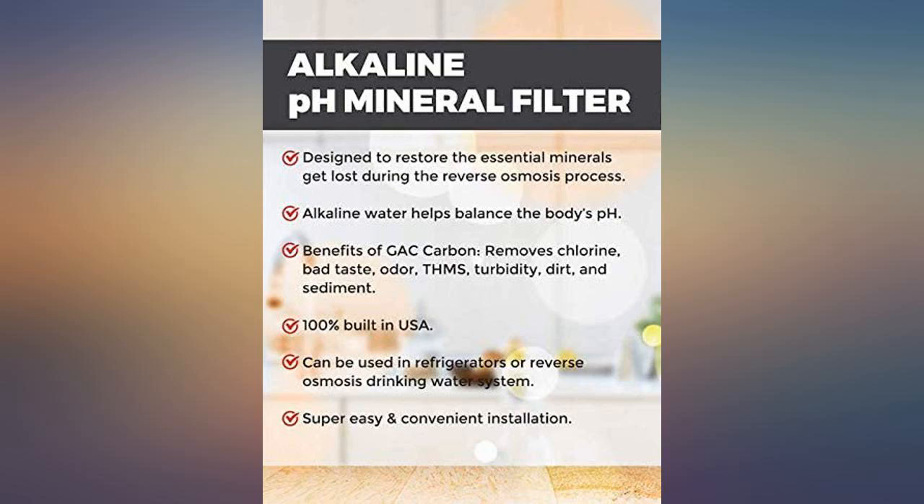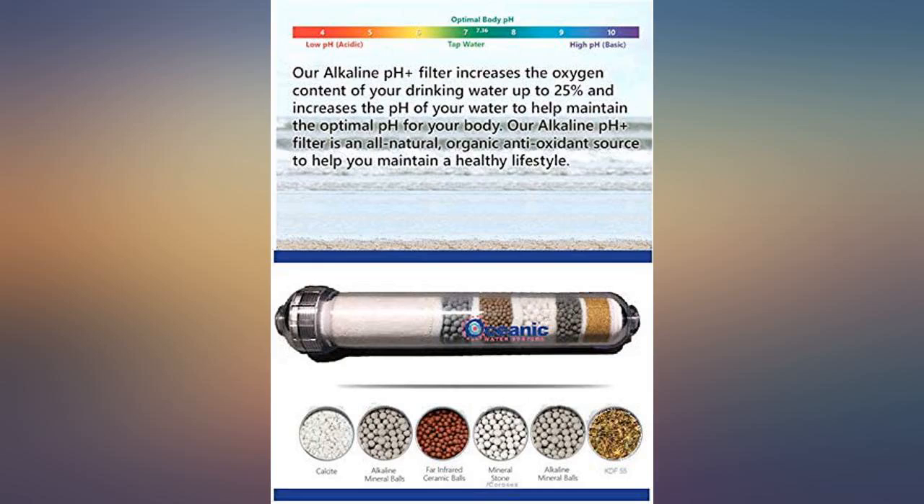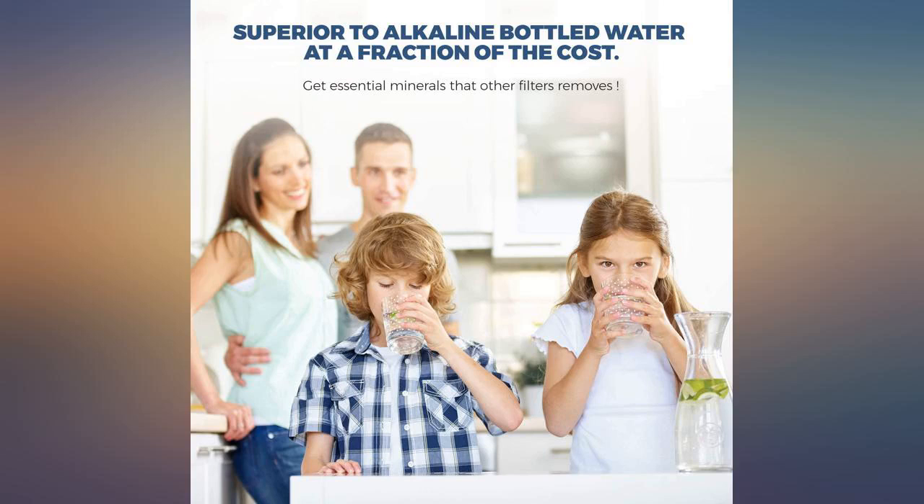One branch goes to the refrigerator inlet port and the other to my Keurig. Now I have good quality alkaline water from the fridge and auto-fill in my Keurig. I tested my water with a pH tester and got a result of 10.4, repeated over and over.